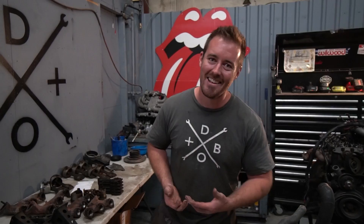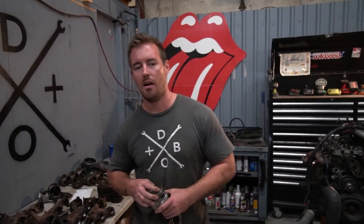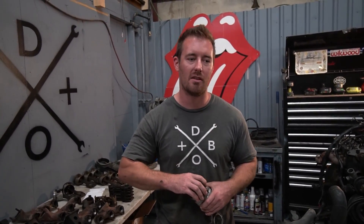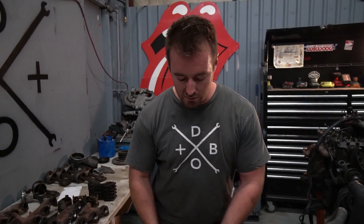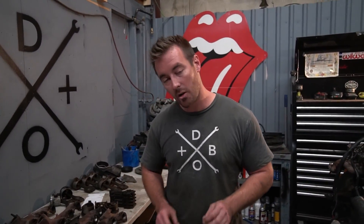Pete Perez and I had a bit of a back-and-forth on YouTube about 325i pistons, and that led me down a whole different rabbit hole on things that I had thought were accurate before, found out were not accurate, and now have figured out why all this happened.